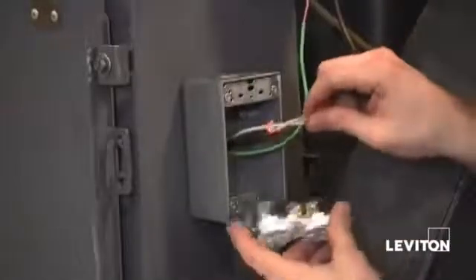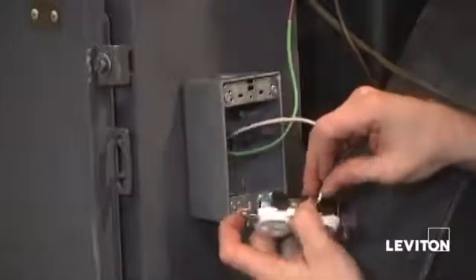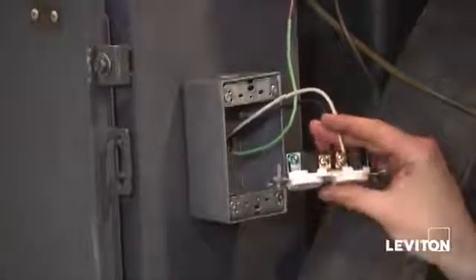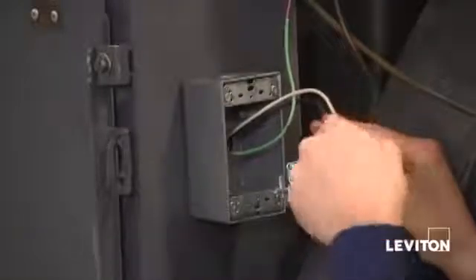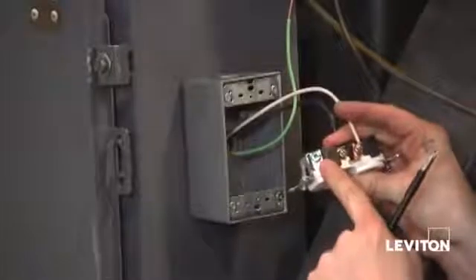The reason you put it clockwise is that the wire will actually tighten around the screw. Now I'm going to do the same thing with my white wire, or my neutral wire — connecting it around the silver terminal screw, making sure the hook is going clockwise again so that when I tighten the screw it tightens the connection. Then I'll do the exact same thing with my ground wire on my green ground screw.